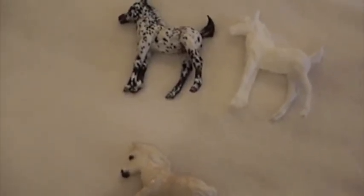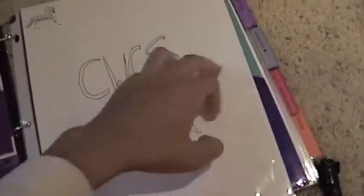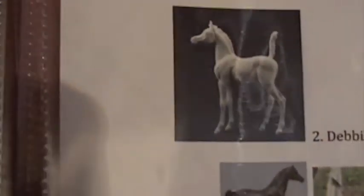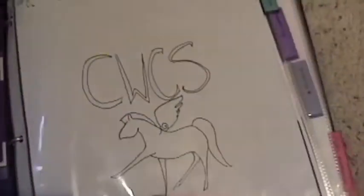And then the other Artist Resin that I really want — I can show you in my little book, just in case you didn't know, because the mold's not that well known. It's Aisha Azizi by Debbie Lairmond. I can't decide what I would want to get her painted, but that doesn't even matter — I still have to get the blank Artist Resin because she is so cute. I want her so bad. I love Arabians.